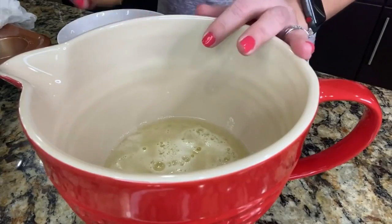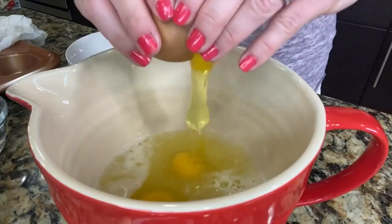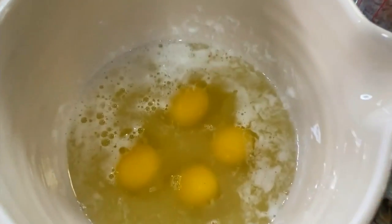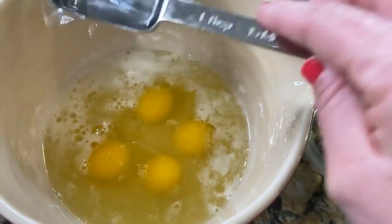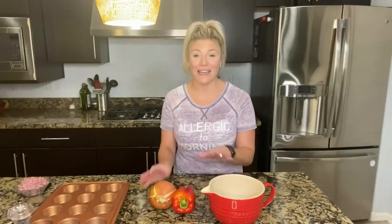We've got our egg whites in our bowl. Now let's start cracking our eggs. We've got our eggs in the bowl and now we're going to add two tablespoons of water. We have our eggs together, now let's get to dicing our vegetables. We're going to need a cup of onion and bell pepper.